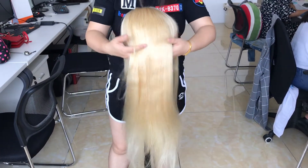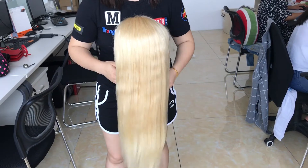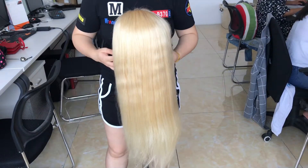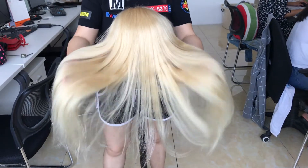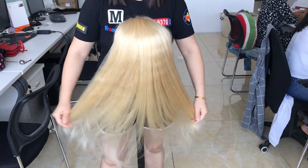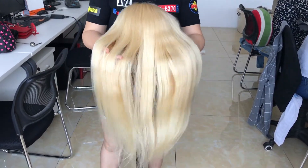This is the 180% density. Why are we putting this online? Because some of our customers complained that the 150% density is not enough for their needs. So we just produced this 180% density wig to meet the requests of customers who want fuller hair.